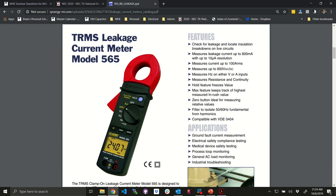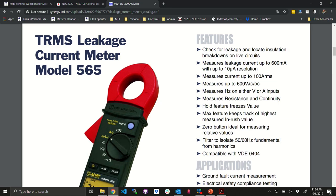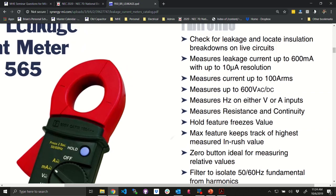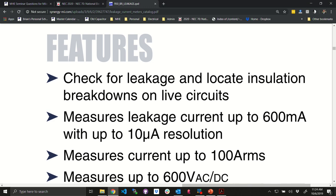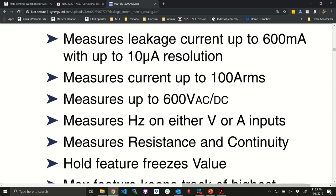A typical clamp meter rated for 600 amperes with plus or minus one percent accuracy gives you six amperes of uncertainty — so we can't predict whether it's accurate at milliamp levels. This specialized meter is designed for currents up to 600 milliamps with 10 micro-ampere resolution — that's 0.01 milliamps. It also measures currents up to 100 amps RMS, so you can use it for regular current measurement at the same time.